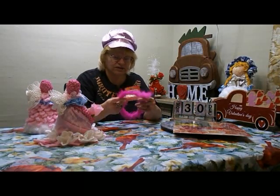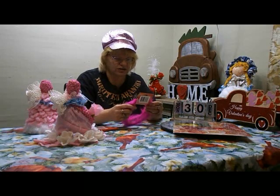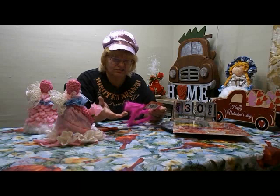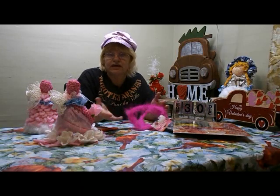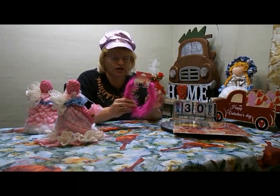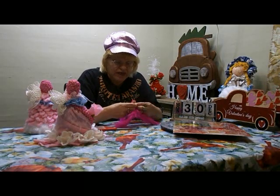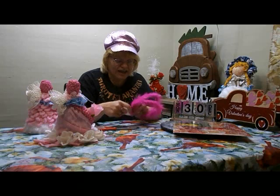These are the ones I want to use — it's called a craft stem. I said it was a fuzzy thing — I didn't know what it was called, but it's a craft stem. Anyhow, this is what I wanted to use for the halo.